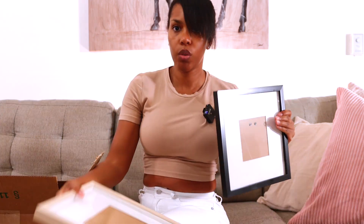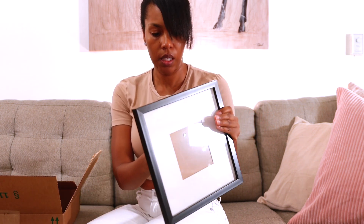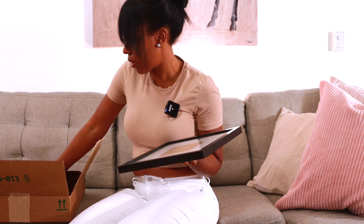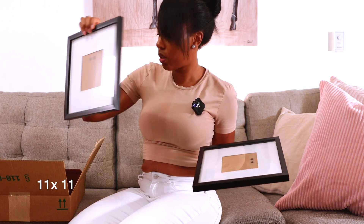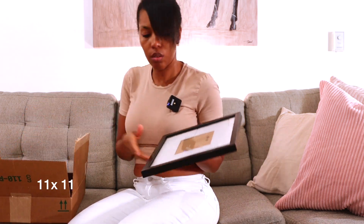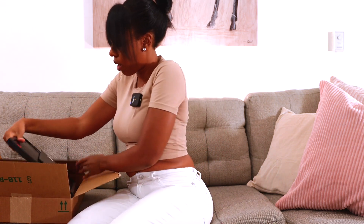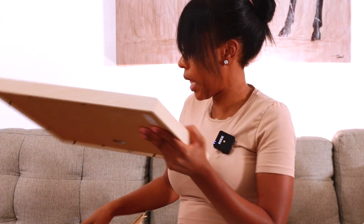One of the additional frames is hang-only, and the other has a stand on the back so you can stand it up. There are two of them, so you can hang them or display them on a desk or dresser. All three frames are going to be sold together.